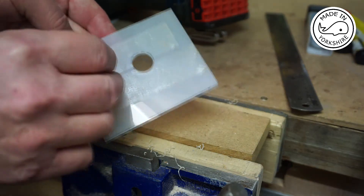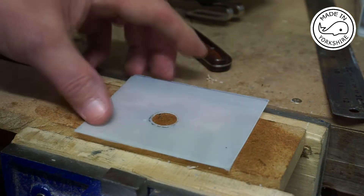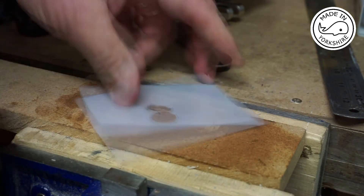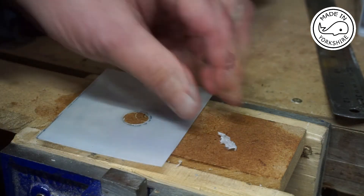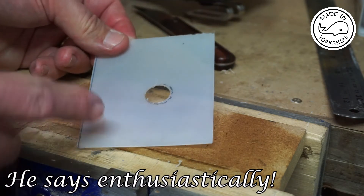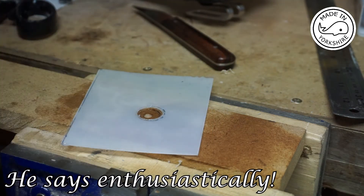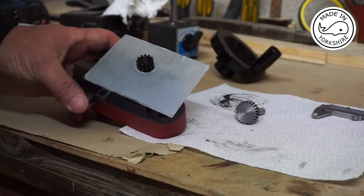I'll now use a round file just to open it up that extra one millimetre, and obviously I'll take the double-sided tape off as well. It was really difficult getting rid of that double-sided tape so I've had to use some white spirit to remove it. But that's good in a way because I'm going to be using double-sided tape as part of one of my methods to attach it to the apron. That's worked out to be a really good fit.